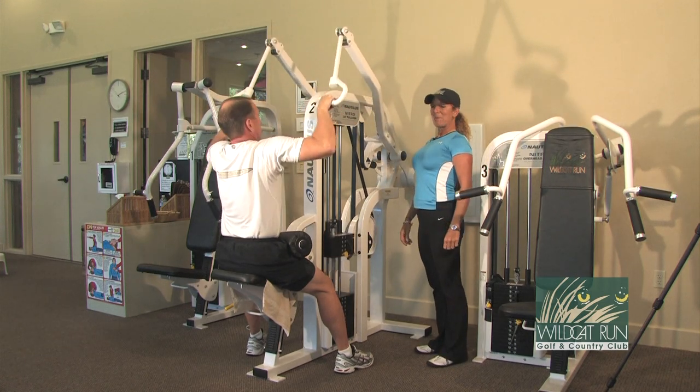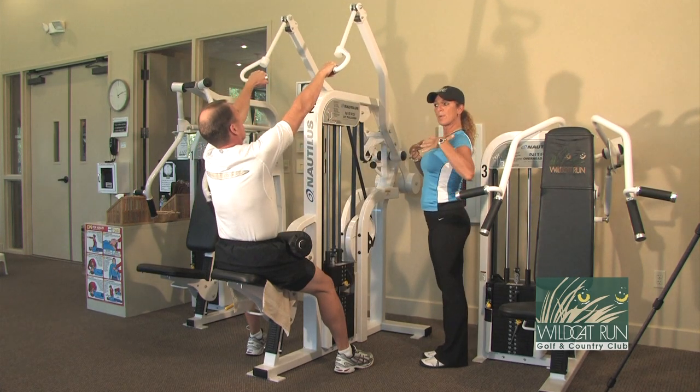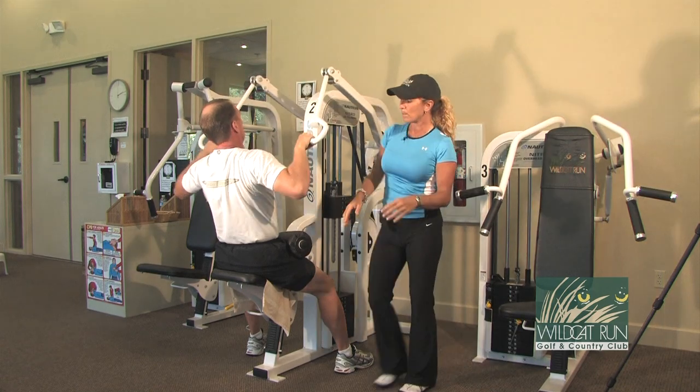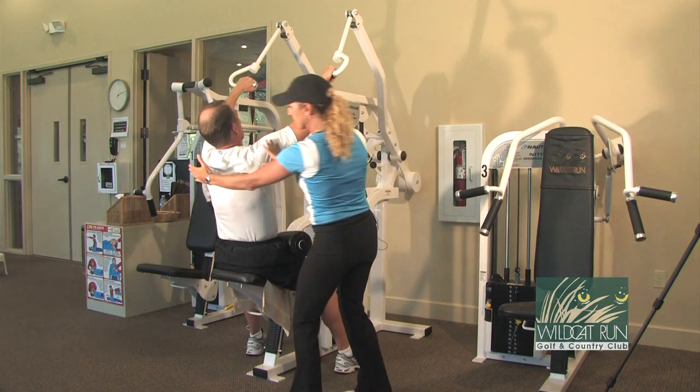He's going to inhale to prepare and exhale. He's going to lean back just a little bit, and what that does is allow him to open up the chest so it allows him to squeeze these big back muscles — he's working his lats, the triangular muscles here.